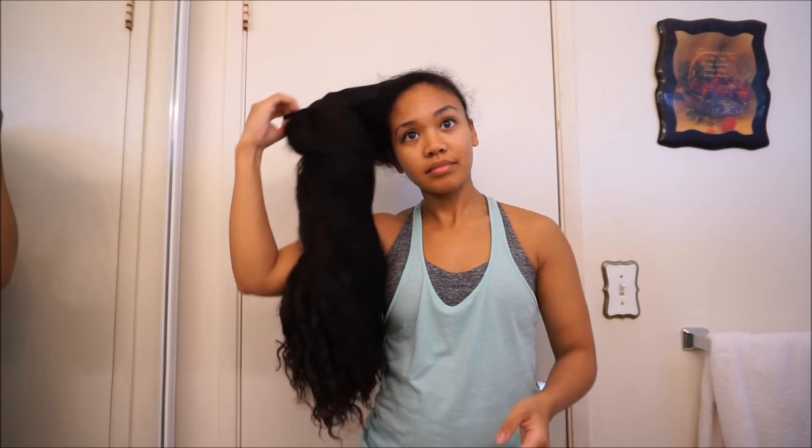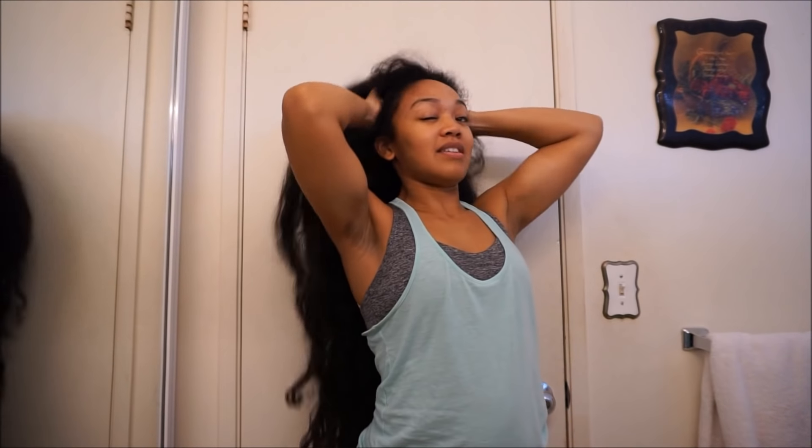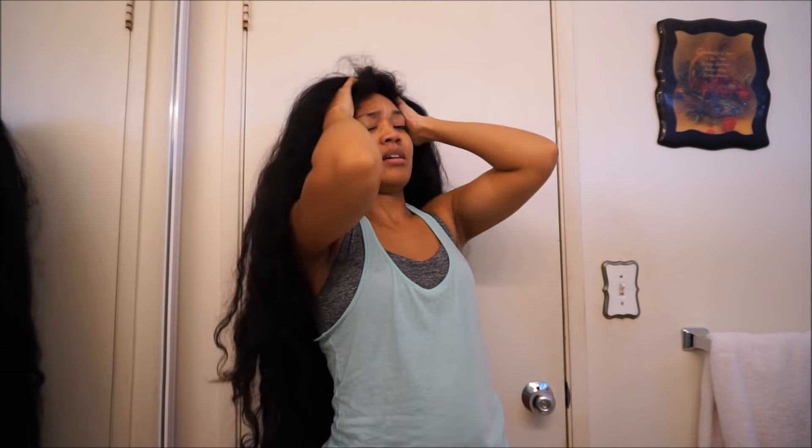Hey guys, welcome back to my channel. So we're going to start this video off with me taking my hair out of a bun, which it has been in for quite some time. I'm definitely in need of a wash, so I'm going to go ahead and massage my scalp — that's what I always do because it feels really good — and then jump into the shower.